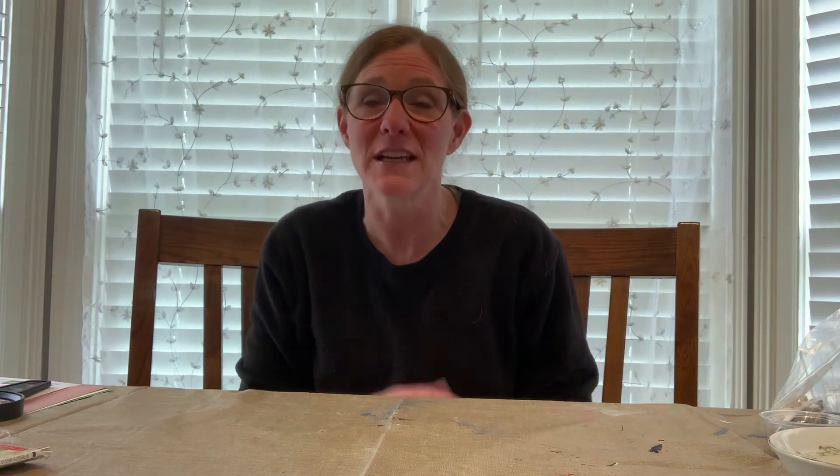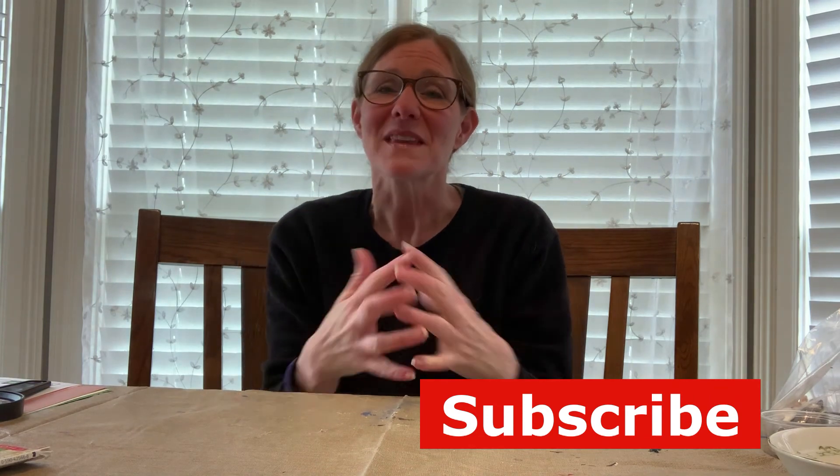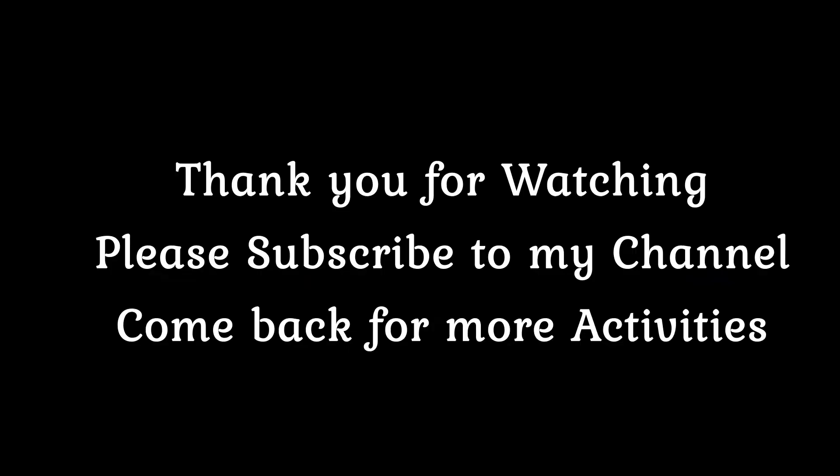I hope that you have a great day. Don't forget to subscribe to my channel and give me a big thumbs up. Click on those notifications so you know when I've uploaded a new video. I hope you're staying safe and staying well. Thank you.